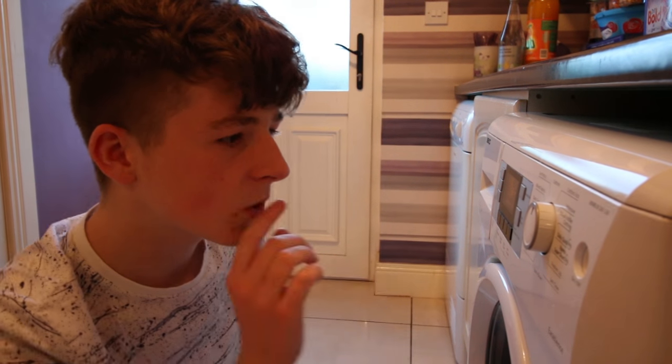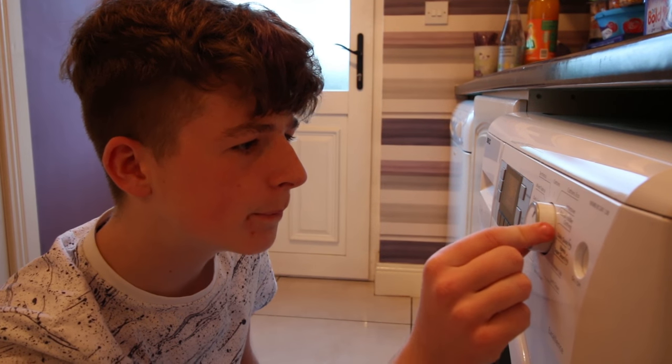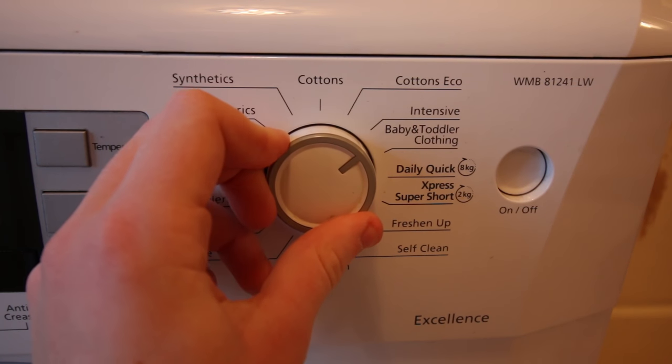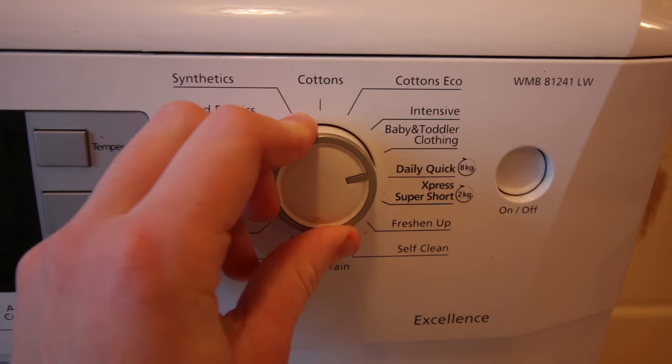We have light! Okay. Cottons eco, intensive... daily cycle. We'll just go with daily cycle. Hope for the best.